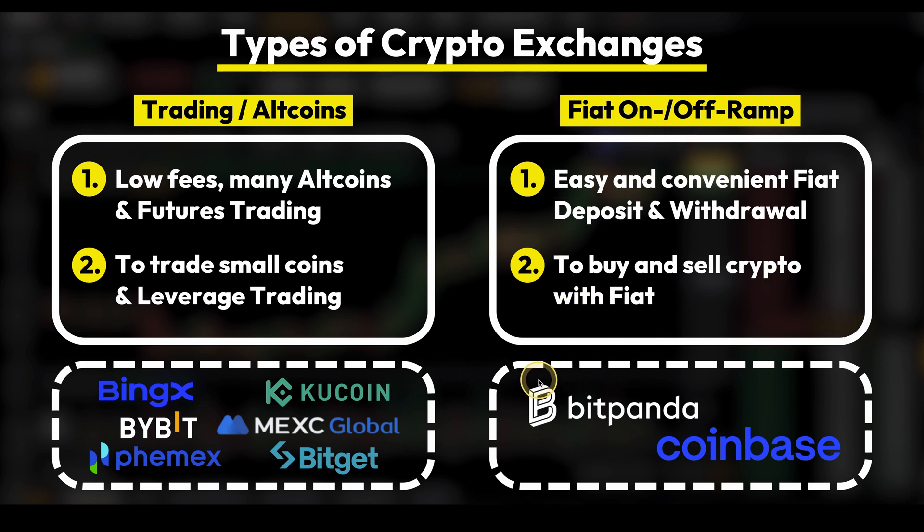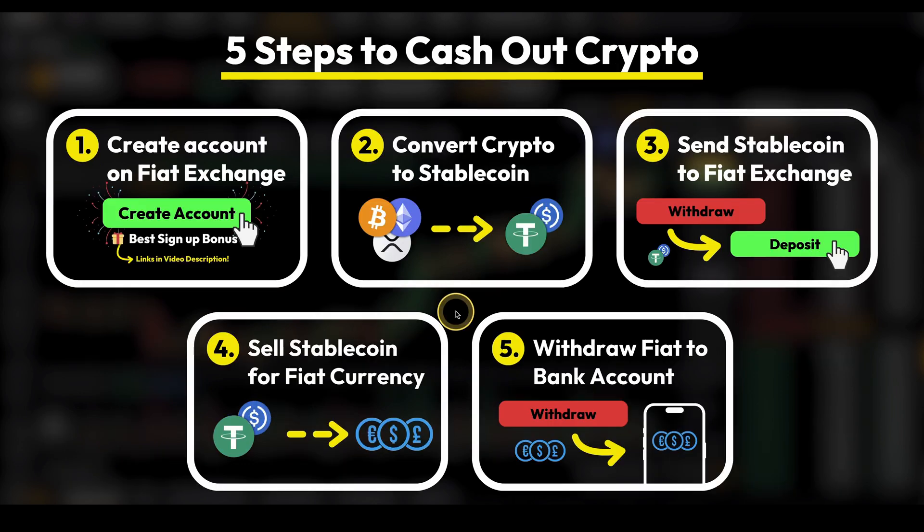My favorite examples of fiat exchanges are Bitpanda, which is my personal favorite, and Coinbase as a great alternative. Here are five steps that work 100% to withdraw any crypto on a trading exchange back to your own bank account. Step one: create an account on a fiat exchange. Step two: convert any crypto to a stablecoin such as USDT or USDC. Step three: send that stablecoin to the fiat exchange. Step four: on the fiat exchange, sell the stablecoin for your desired fiat currency. Step five: withdraw that fiat back to your own bank account.